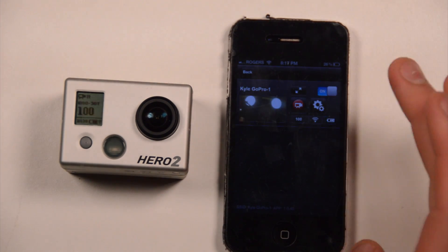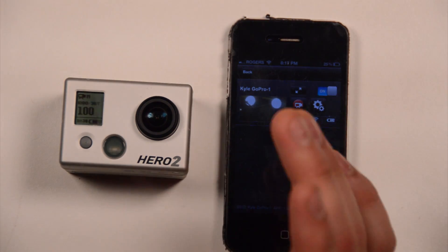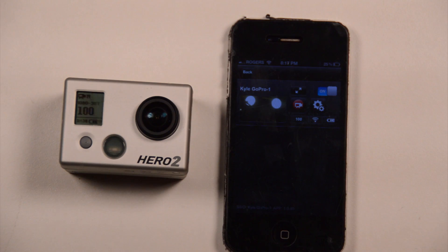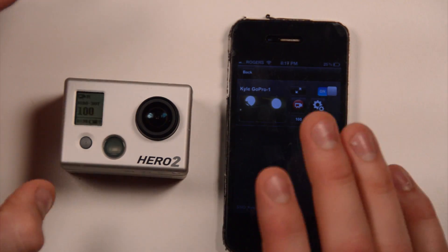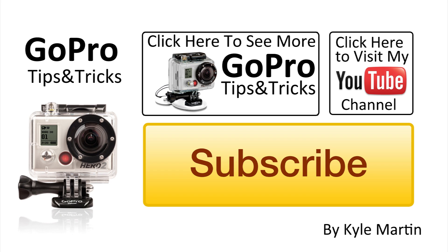So that was pretty cool. You do have to change the mode of the camera to put it into Wi-Fi mode, but I'm doing a video just after this one about how to actually set it all up and connect your phone to it. So this was just me looking at it and things that I was surprised by and thought were cool. Thank you guys for watching — this is another GoPro tips and tricks video. Check out my channel and make sure you watch the next one where I go through how to connect to all this. Go download the GoPro app from the App Store now on your iOS device — coming soon for Android, so stay tuned if you've got an Android phone.